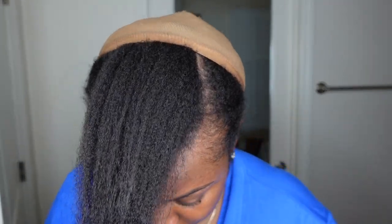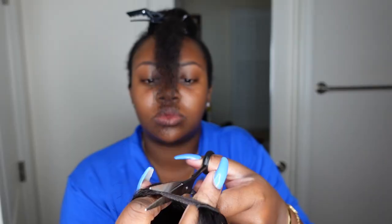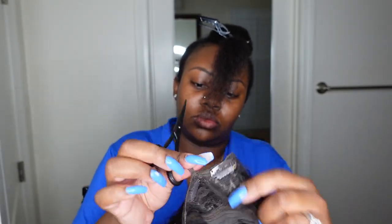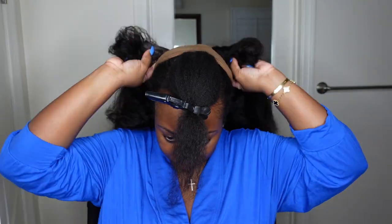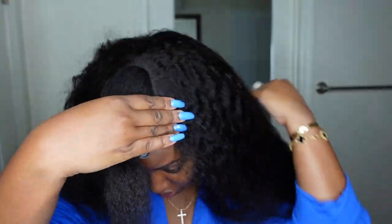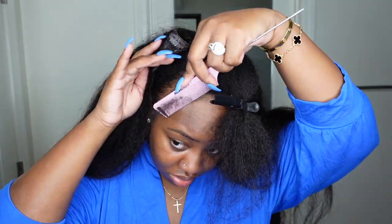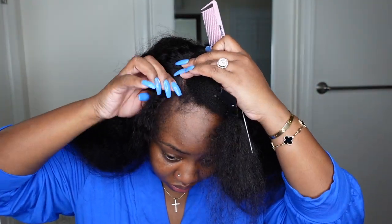I went ahead and re-parted the hair. I had accidentally parted it in a V-part style two days before — I'm so used to doing V-parts — so I went back in and parted for a U-part and re-braided the rest of the hair. Now we are cutting off those little strips or tabs that keep the wig together. Those are meant to be cut off; they just hold the wig in a nice formation for display. Now that we're ready to install, I cut those two pieces off and began the install process.